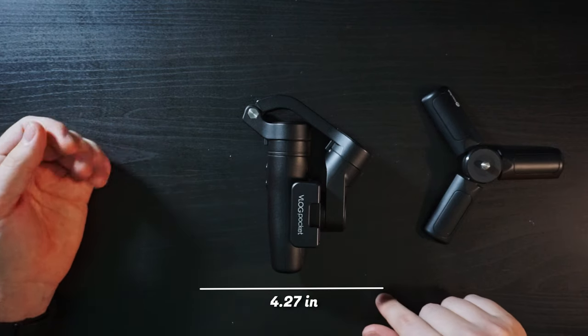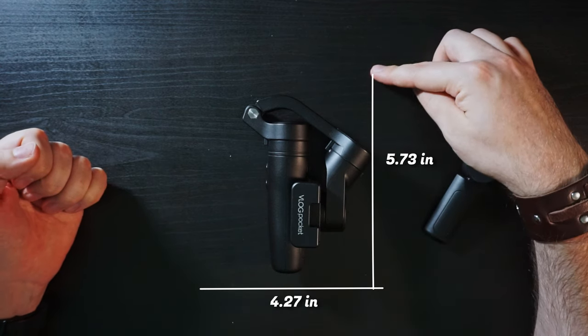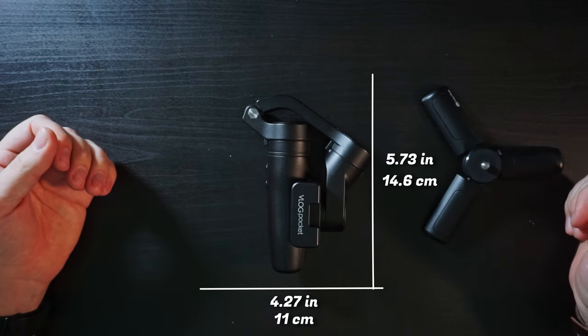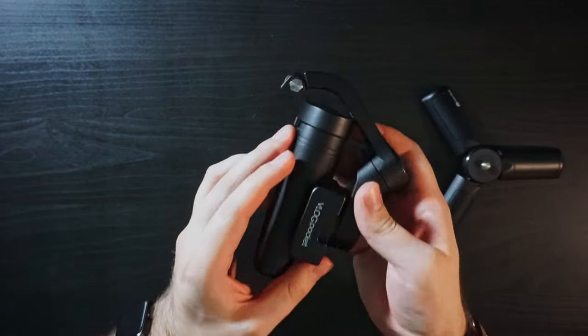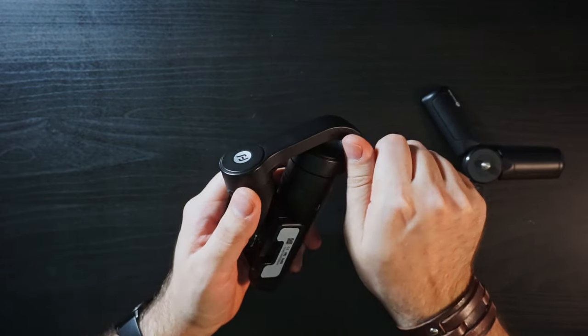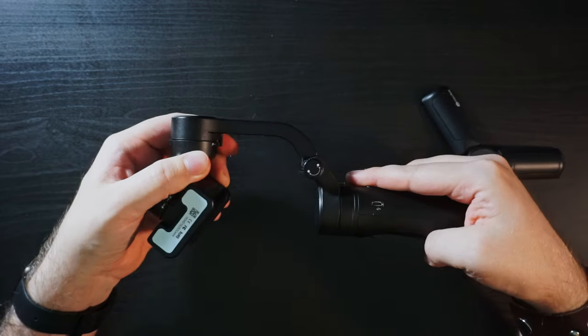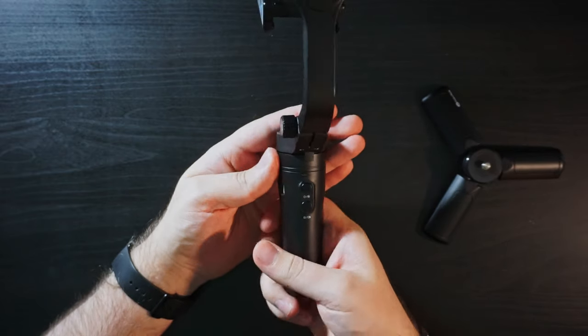When it's folded, it is 4.27 inches by 5.73 inches — so 11 centimeters by 14.6 centimeters — really compact. You open it by opening the locking screw on the main arm, then you just fold it open, and that will get us a proper look at the controls of the gimbal.